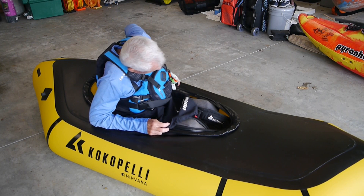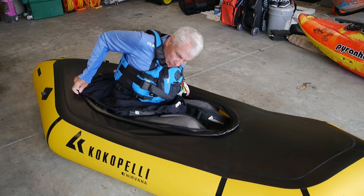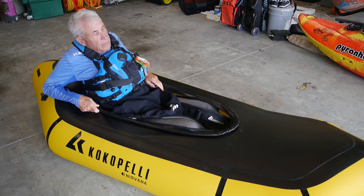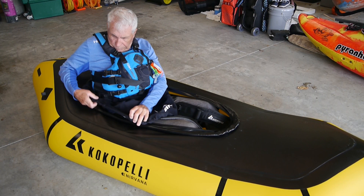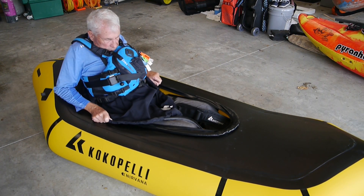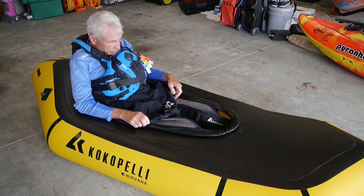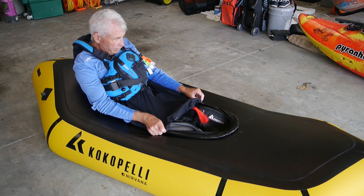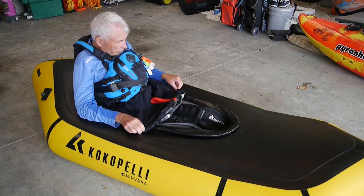Okay, so to get this on, I can reach behind me easily enough. Get this tucked in — although, admittedly, that's a bit of a pain. Okay, so far so good. Start sliding it up. Hopefully it stays in place. Slide it up a little more.